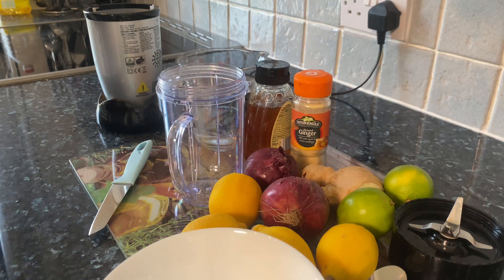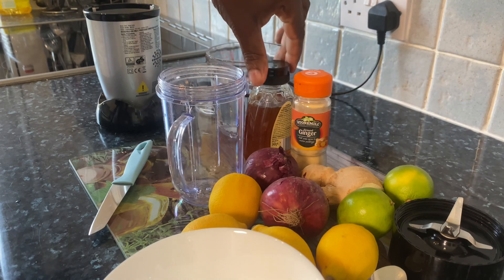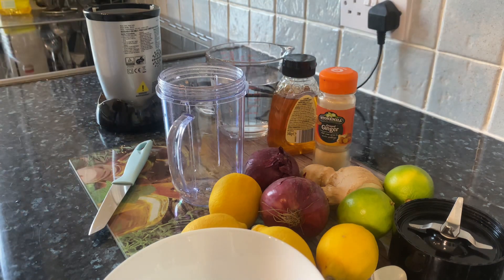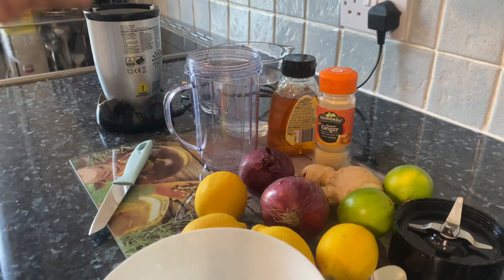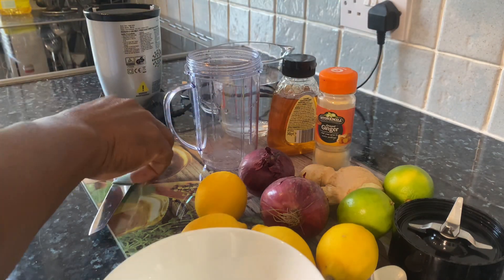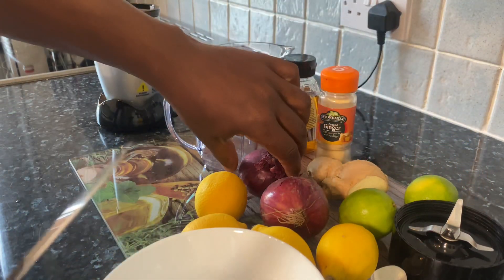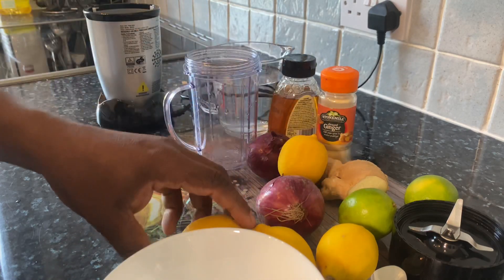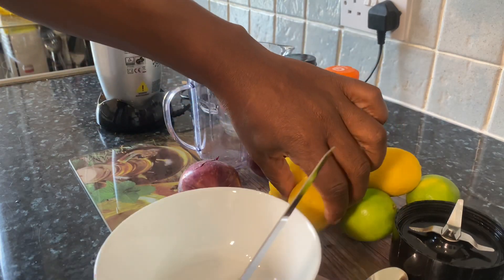Welcome back in the kitchen again with Chef Ricotta's cooking show. It's amazing to be in the kitchen giving you your favorite recipes and ideas — things you can use as natural remedies, natural ingredients, natural things to work with at home. I've been preaching that for about 10 years now. Today we're going to be showing you a recipe for losing weight, losing belly fat, detoxing and cleansing of the body.